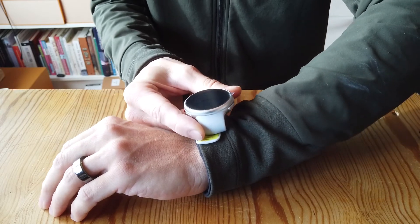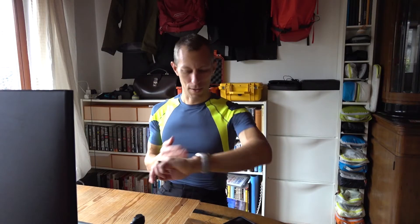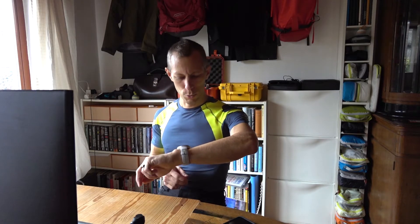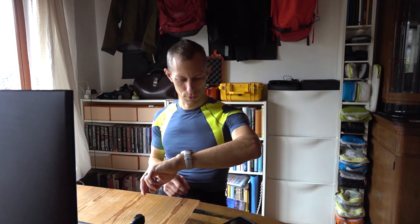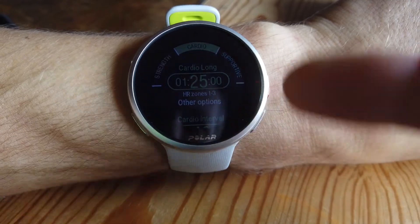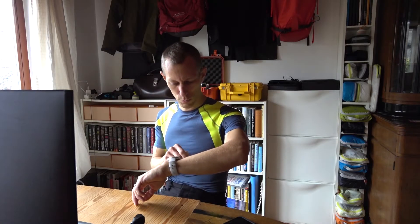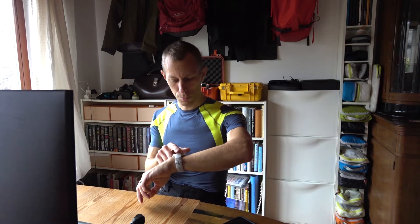Let's get going with the Polar Vantage V2. Fitzpark is telling me to do some cardio to build my foundations — the recommendation is for a cardio long of 1 hour 25 minutes in heart rate zones 1 to 3. That sounds pretty nice, so I'm going to go for that.